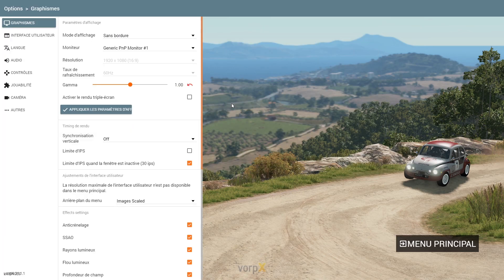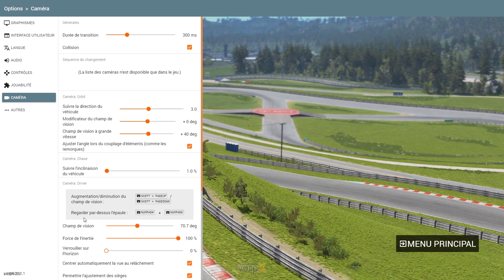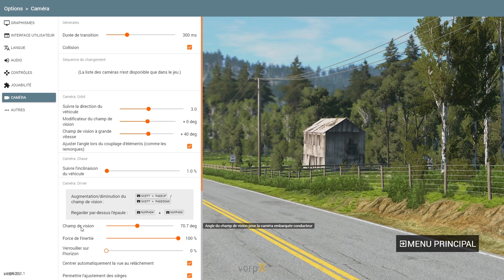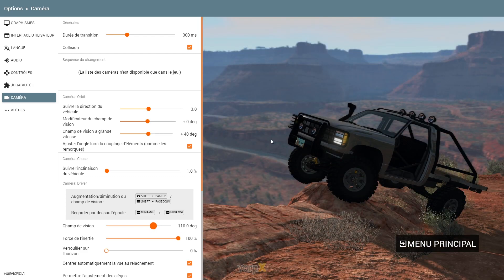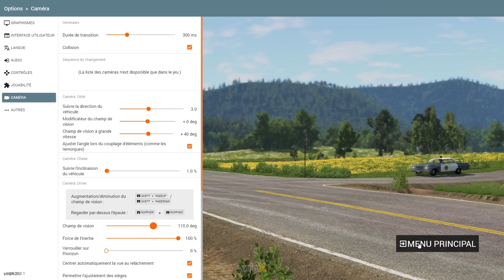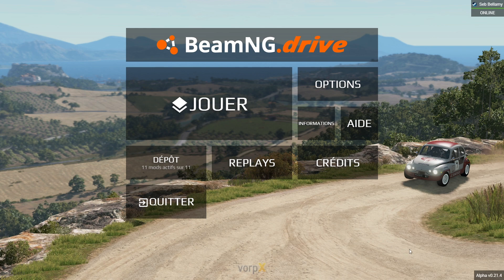Navigate to BeamNG settings, go to Cameras, then set the driver FOV to 110 degrees. Please note this value fits my use — if you feel too close or too far from the wheel, just play with this value. You may also want to move your HUD parts, but I suggest you see how it feels first.